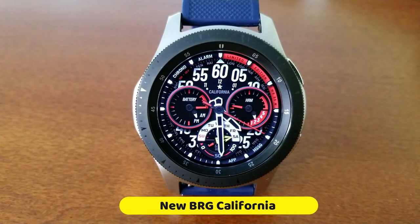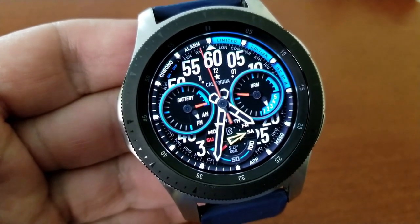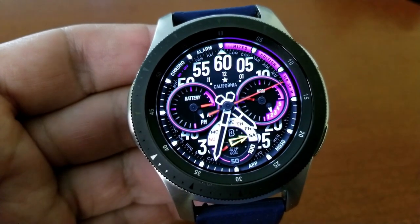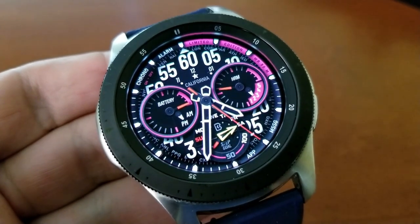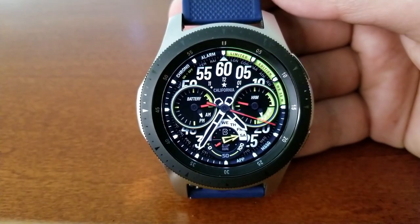The last few Burgeon faces I've shared with you were hybrid varieties, so I thought I would change things up this time with this all-analog version. I really like the sporty appearance of this one — those analog dials and hands look really nice in this layout, and it has just enough colorful accents and highlights for the themes without it feeling overwhelming.